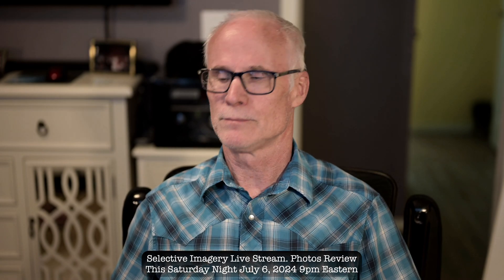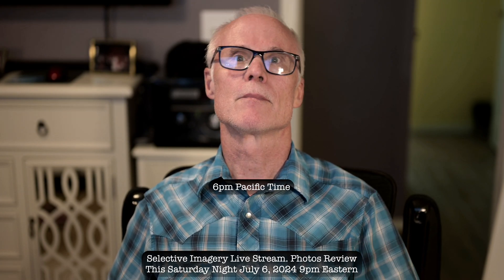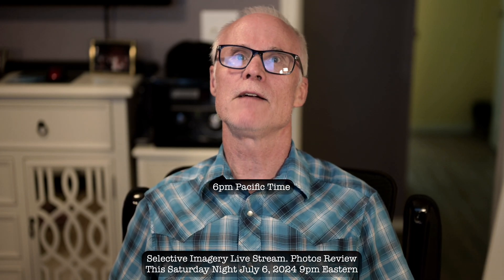I would recommend you watch his live stream on Saturday night. It's 9 p.m. Eastern, 8 p.m. Central Time, 7 Rocky Mountain Time, and then 5 Pacific.